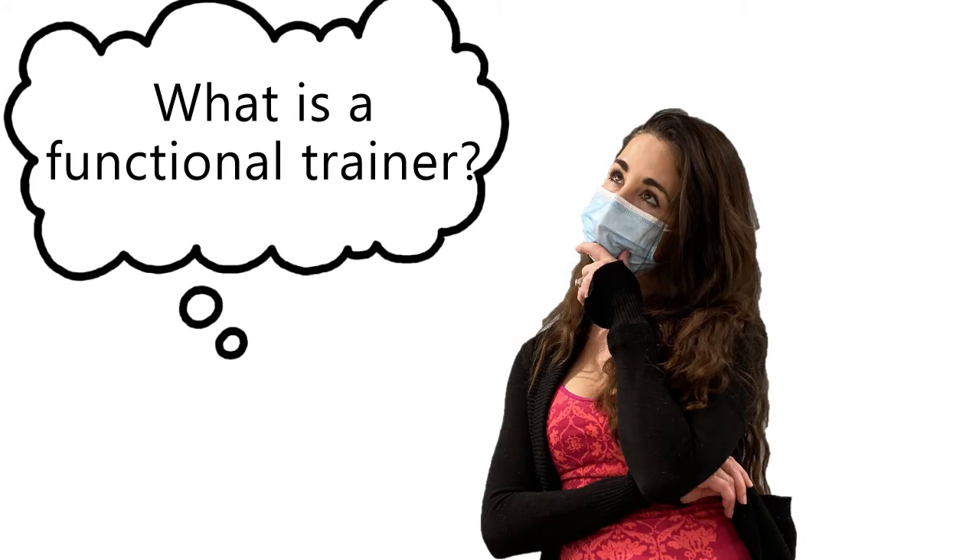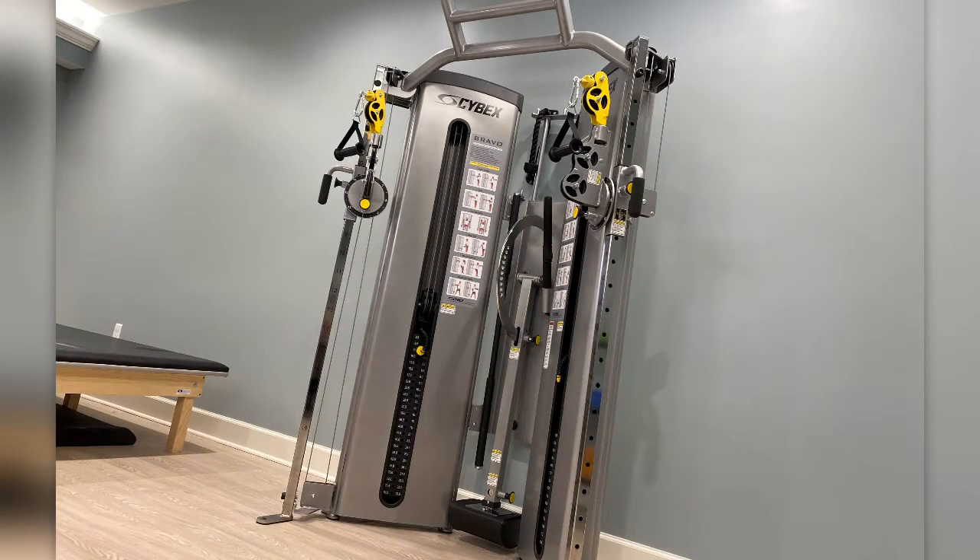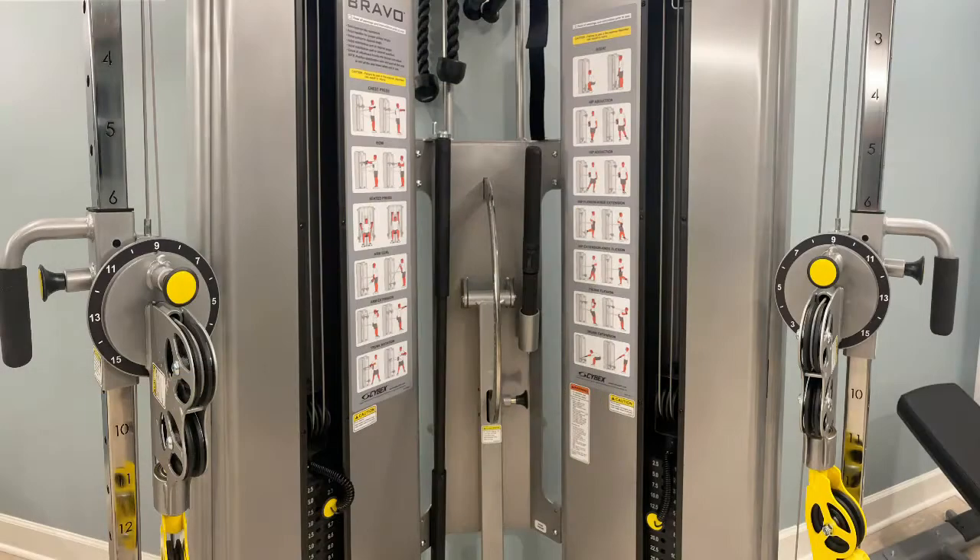What is a functional trainer? A functional trainer, sometimes more commonly referred to as a cable machine, is a versatile, all-in-one piece of equipment used for strength training. It incorporates multiple cables, usually two, and attachments, so you can perform many different exercises and target many different muscles.